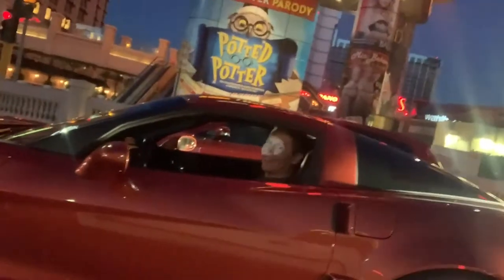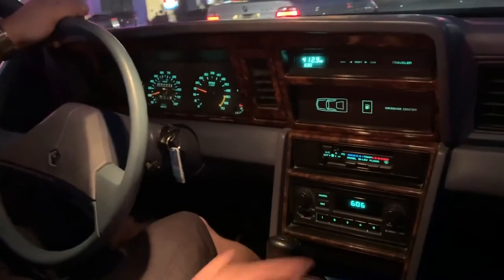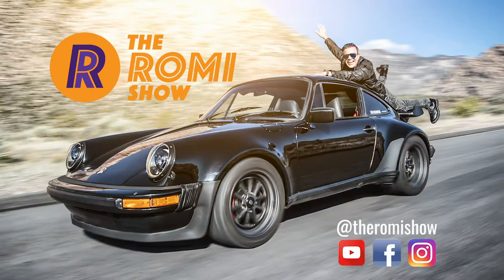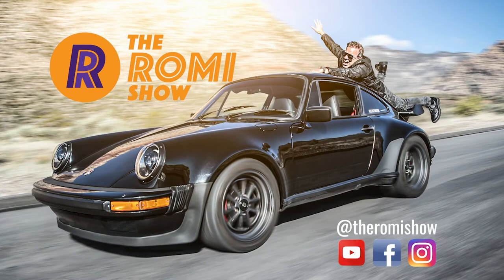You want to go, bro? Yeah, man. You think our LeBaron will beat you? It's a slow-off. It's a slow-off. We're revving up to 2,500 RPMs.